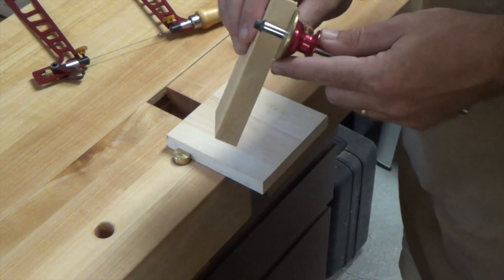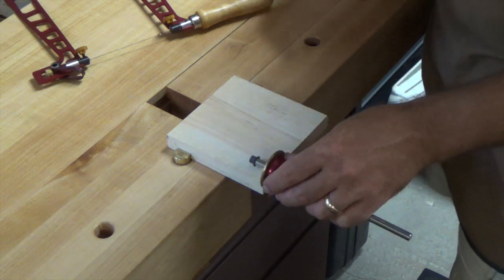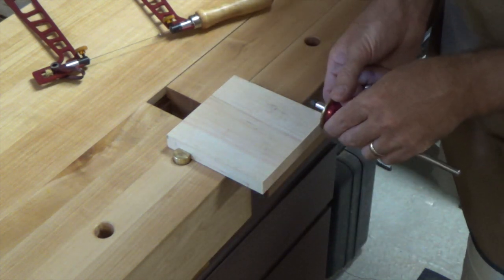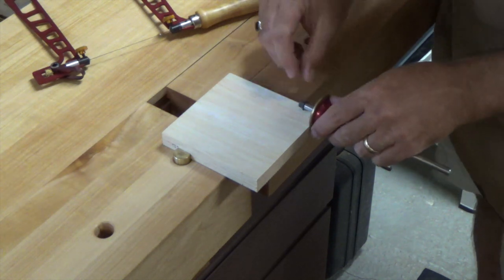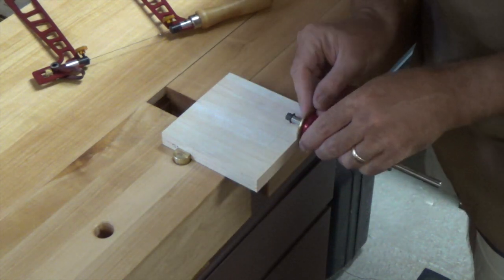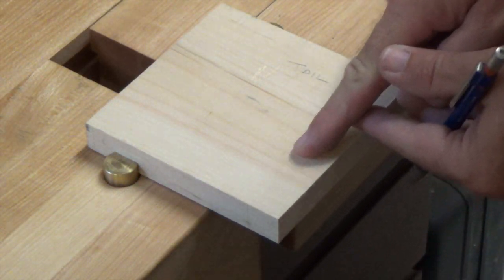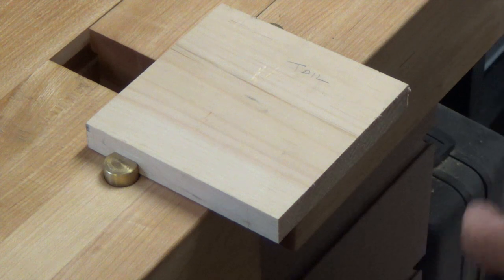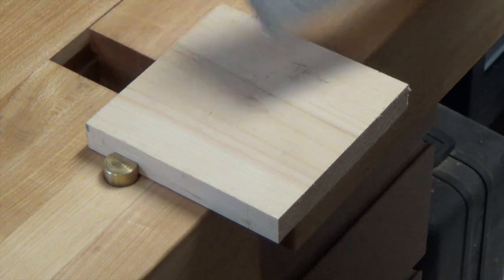The first thing you want to do is take your marking gauge and set it to the thickness of your board. I'm using three-quarter pine, so I've got this marking gauge set to three-quarters of an inch. For the tails, which we're going to work on first, you want to mark the board with your marking gauge all the way around — all four sides — and that gives us the thickness of the board marked onto our tail board.